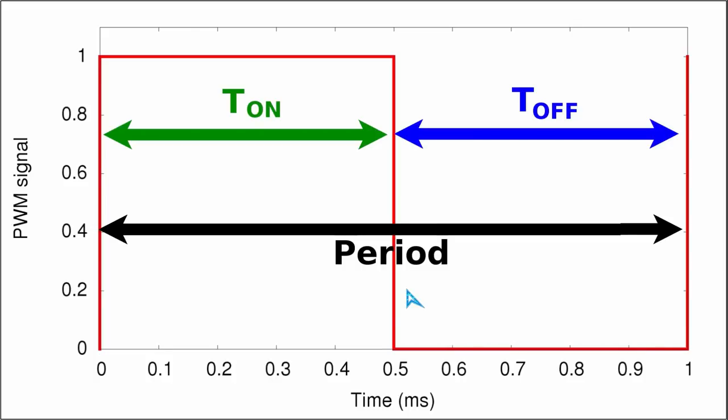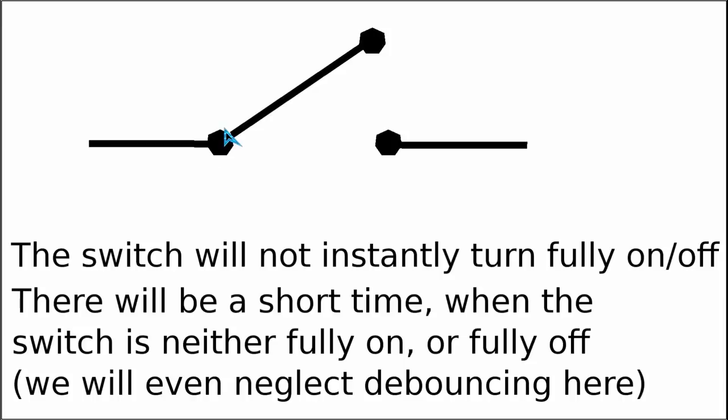Before looking into pulse width modulation, we first need to understand what the pulse width itself is. As a hand-waving introduction to rise time and fall time in PWM signals, let's look at what happens with a simple mechanical switch pressed in slow motion. The switch contacts are not perfectly round — there are always small metal spikes sticking out. In addition there is a mechanical spring, which causes a clanking noise. When closing the switch there will always be a time period when the switch is neither fully closed nor fully open.